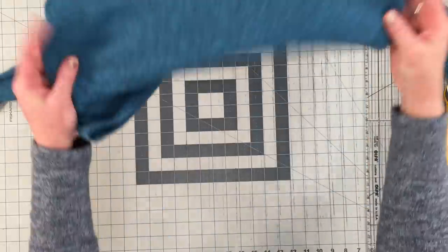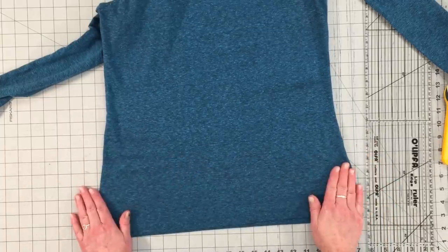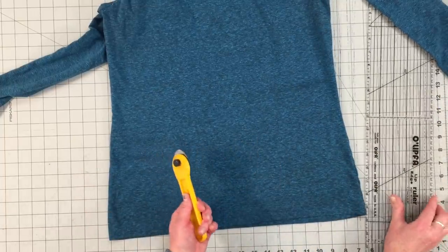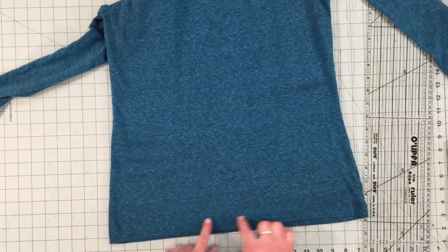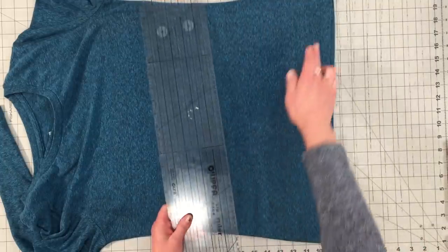The only thing you're going to need is a t-shirt — the bigger the better. You want it to be at least 16 inches wide. And a rotary ruler and cutter if you have one; if not, you can just use scissors. To square off that bottom piece, flip the t-shirt to the side and get a square, even cut on the bottom edge.